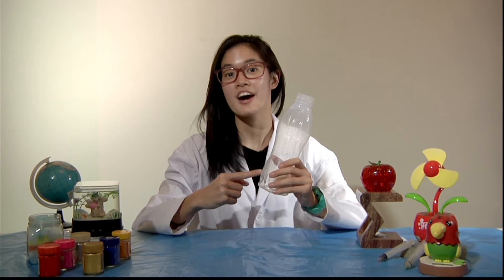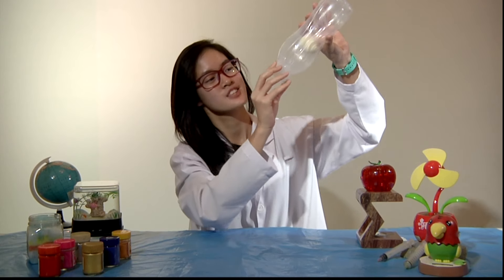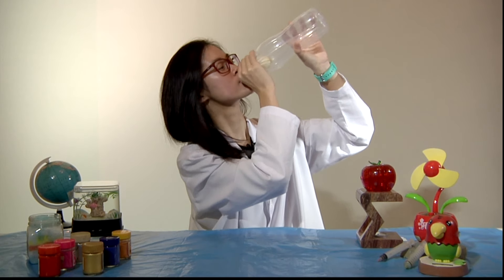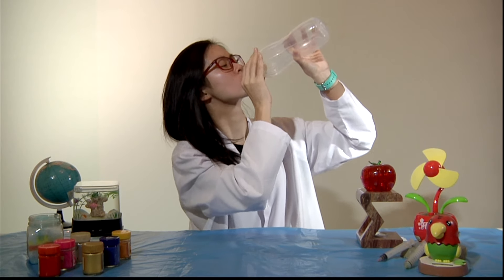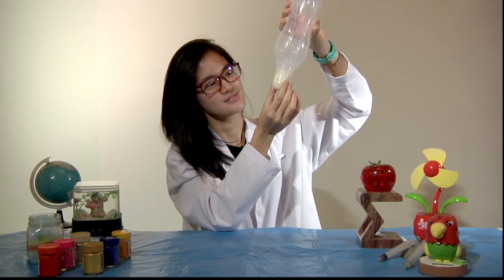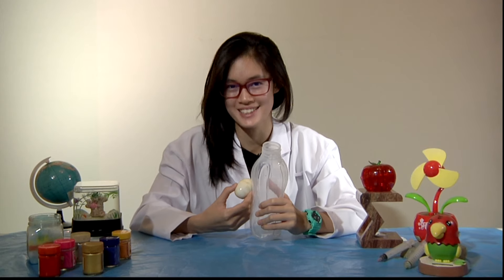Want to know how to get the egg out of the bottle? It's simple. Just make sure the egg is covering the mouth of the bottle and gently blow. Tada! That's how you do it.